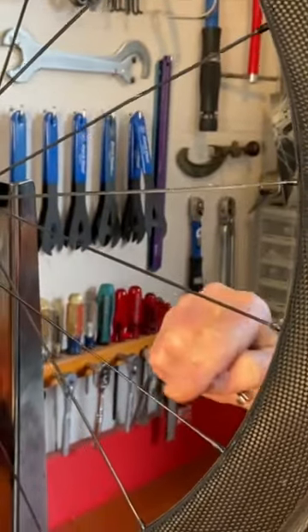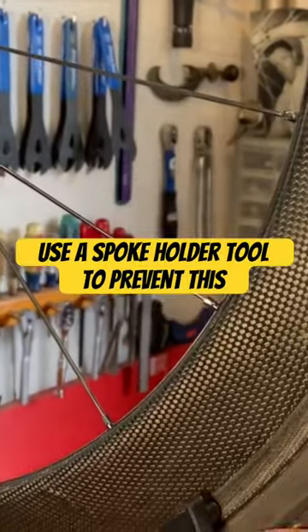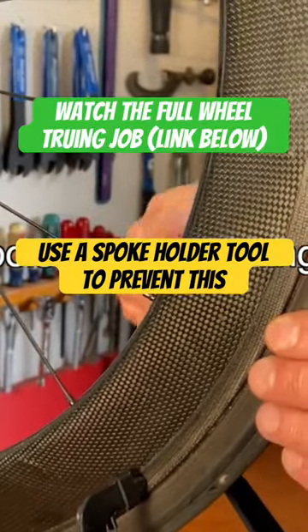You can put a sharpie, a marker, or even a piece of tape on the spoke. If the spoke turns, you'll see that it's turning. You don't want the spoke to turn, because you're not actually loosening it if it turns with the nipple.